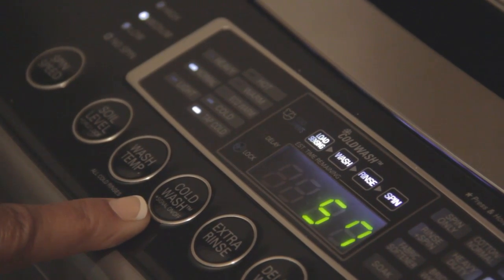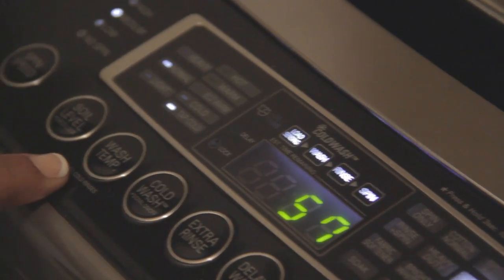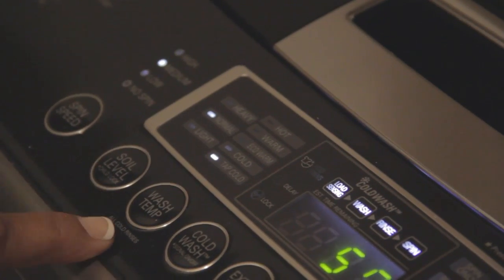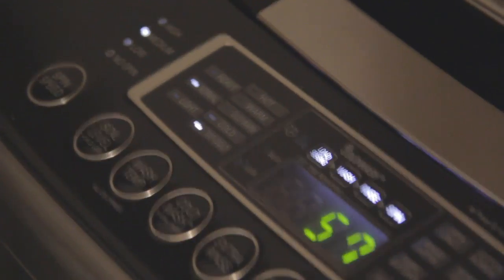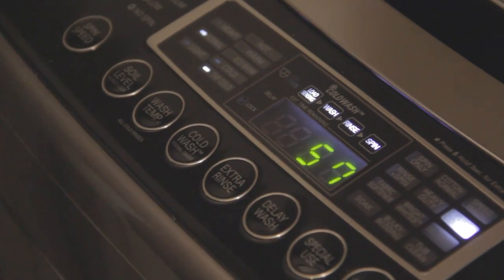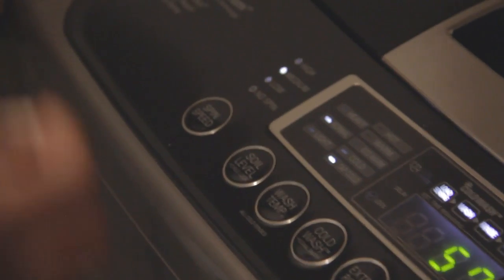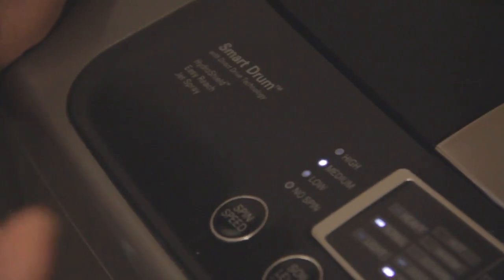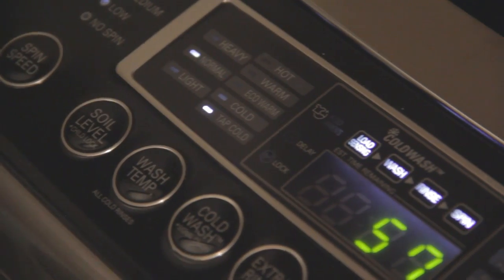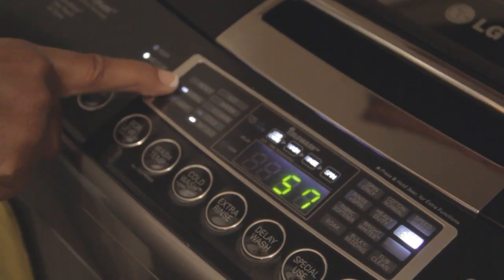The next one is a cold-only wash — if you have very delicate clothing you can use this cold wash only button. The next thing to focus on is the temperature of the water. With the preset of different types of clothing or loads, it comes already with preset water temperatures, but you are able to change the temperature setting.